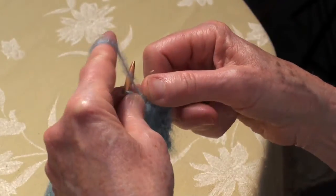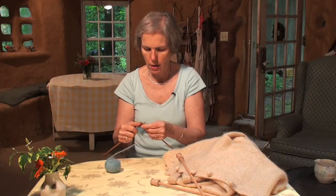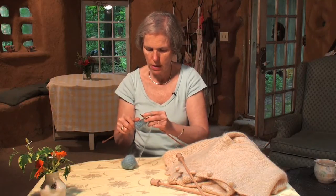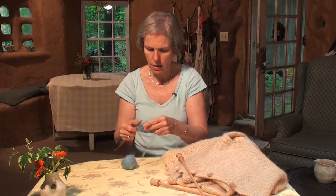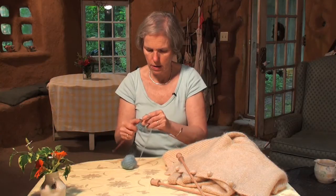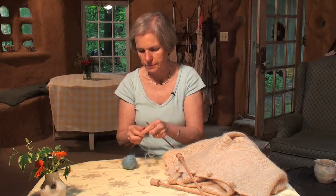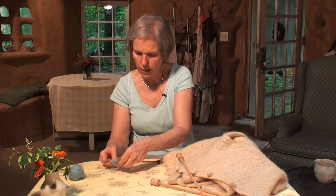Some people think it's a little scratchy to wear, but if it's not really next to your skin, it's fine. It's very soft to the hands.